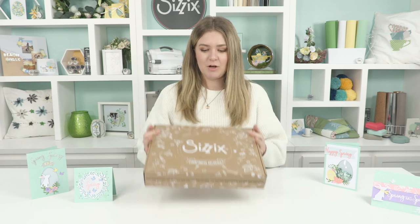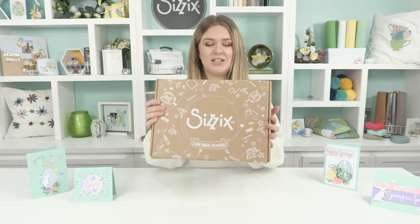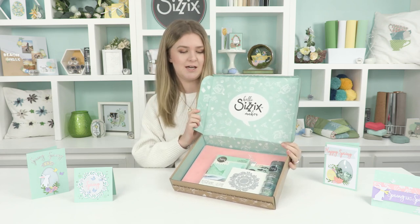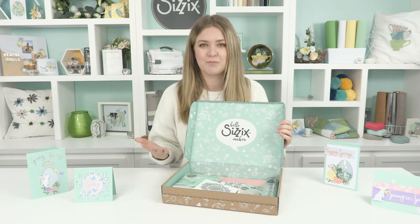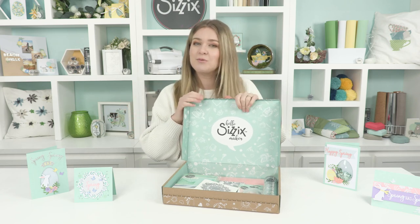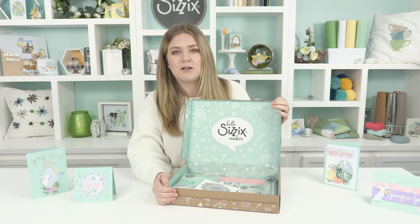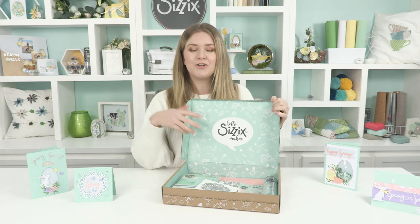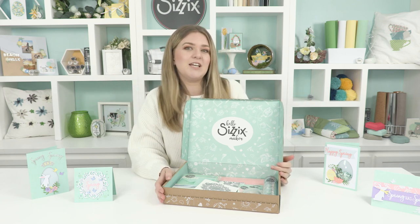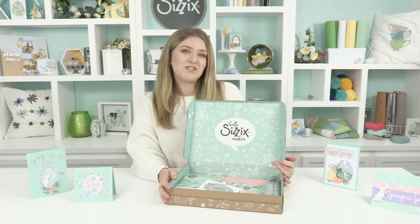So with this springtime craft box, as you may know, these craft boxes all come in amazing cardboard boxes with gorgeous illustration on the outside, and on the inside you have the same thing but in mint — they're really pretty and amazing for storing all your crafty bits. With this being a springtime craft box it has lots of goodies for spring and Easter. Also, March is actually craft month, so this is a fantastic opportunity to get your hands on one of these boxes and try something new. Definitely check out our other videos on any of our social channels — Facebook, Instagram, YouTube, anything like that.